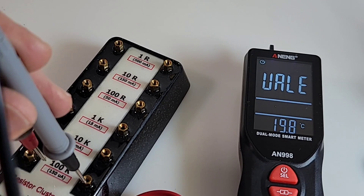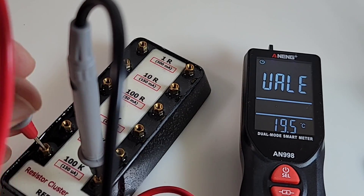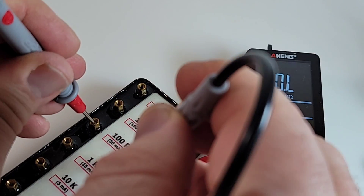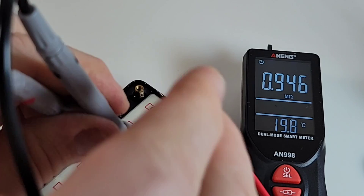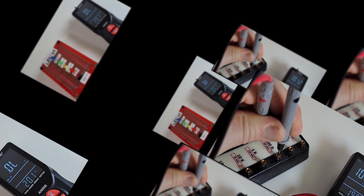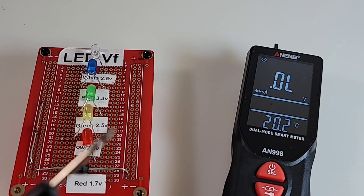Let's check accuracy resistor-wise: 100K - not so bad. Let's try 100 ohm. Then diode time - here we go.